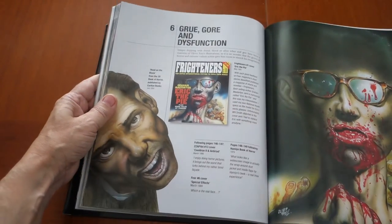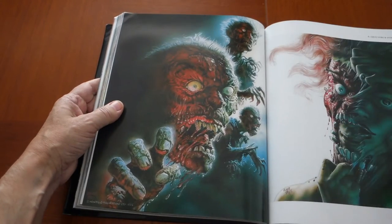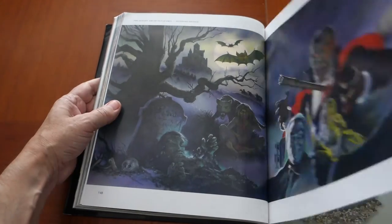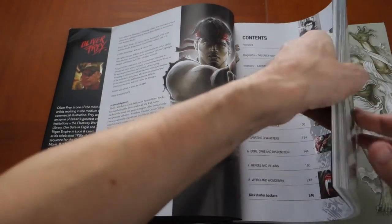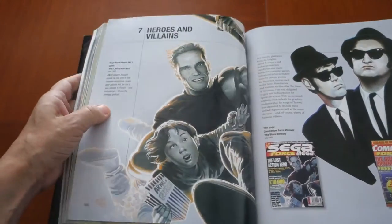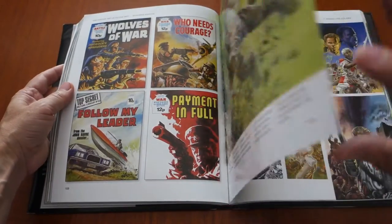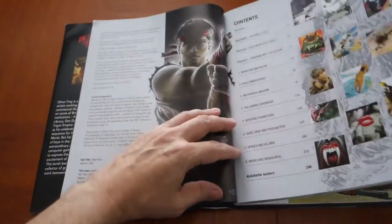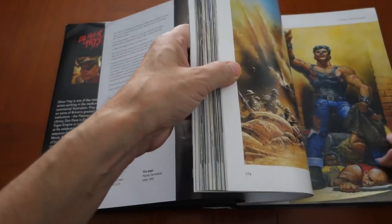The next chapter is Gore and Dysfunction — his take on gore — with lots of neat imagery. Then on page 166 he covers Heroes and Villains. And the final chapter is Weird and Wonderful on page 218.